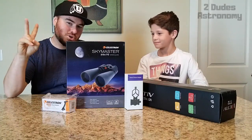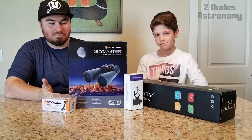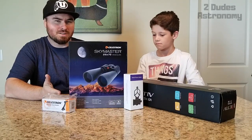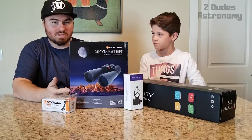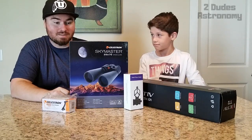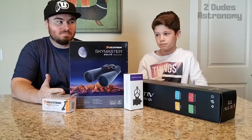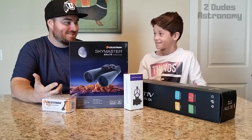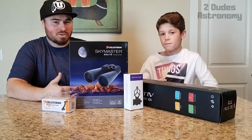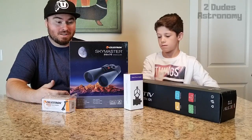Hey guys, welcome to our channel — Two Dudes Astronomy. We make no claim to being experts; we're basically buying cheaper stuff to see what you can see, because there aren't a lot of channels out there that actually buy the product and show you the results. The number one thing we kept asking ourselves when looking for a product is: what can you actually see? Not focal length and all that — because when you're first starting out, you just want to know what you can see.